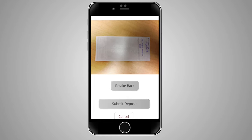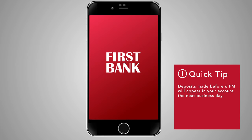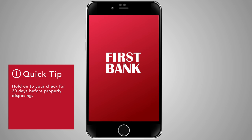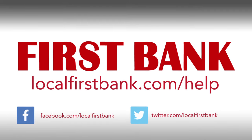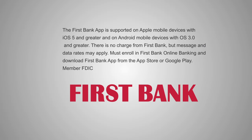It's that simple! If you have made this mobile deposit before 6 p.m., you will see the funds in your First Bank account the next business day. To be safe, hold on to your paper check for 30 days before properly disposing of it. For more information, visit our Help Center at LocalFirstBank.com.